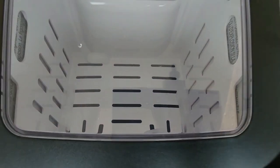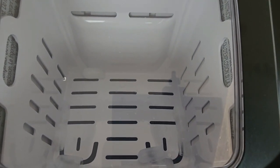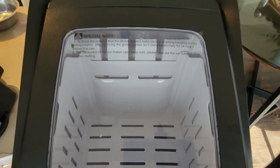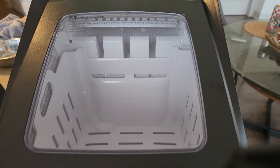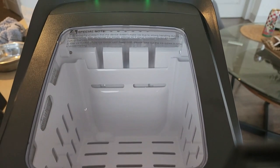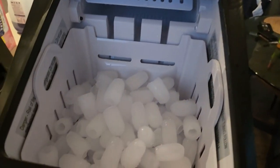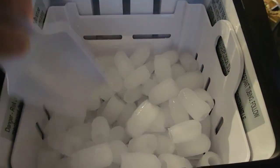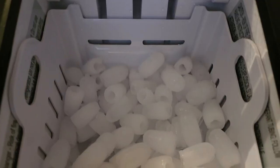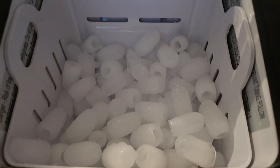You can see the ice cubes in the left-hand corner, a few in the right-hand corner, and some in the bottom left. It did that within about five to six minutes — that's how fast it pumps out ice. After running for about two and a half hours, look at that — it filled up like half of the bucket already, which is pretty cool.